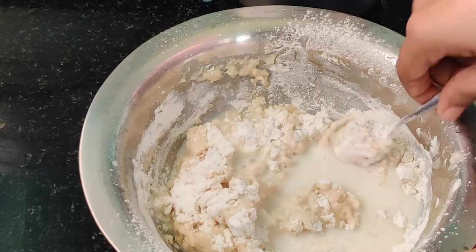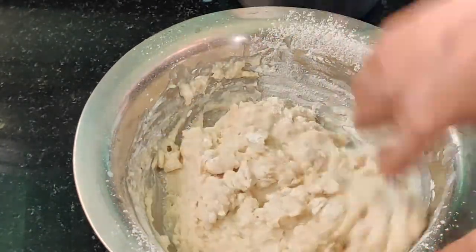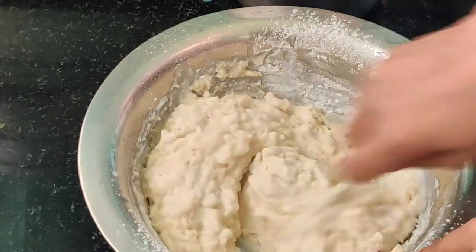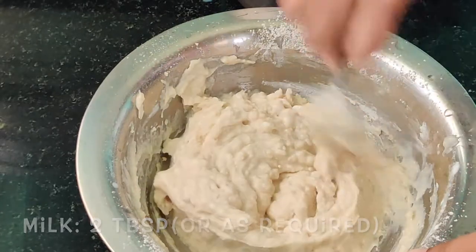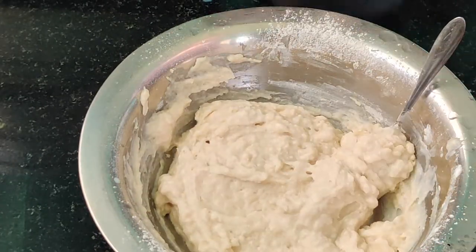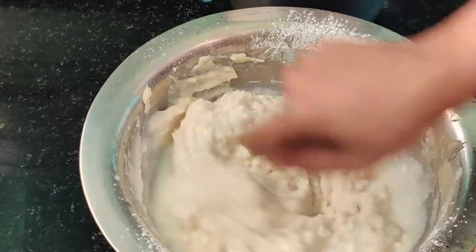This is the most important step. If the batter is a bit dry, add milk little by little at this point and combine it very well so that the batter has a nice, perfect consistency.